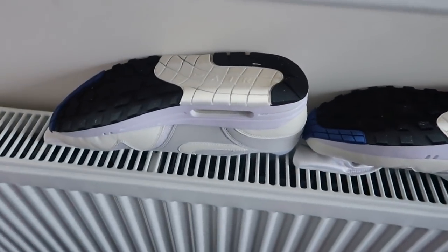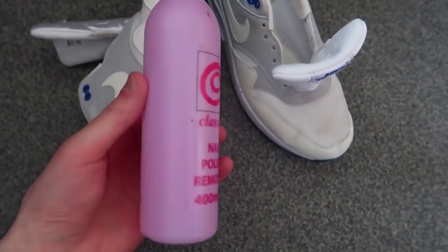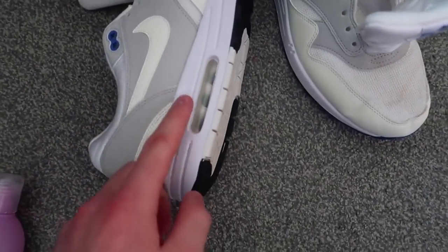Now I've got to wait for them to dry. Two hours later. So this is the nail polish remover I'm going to use to take off the factory finish off the mid-sole.